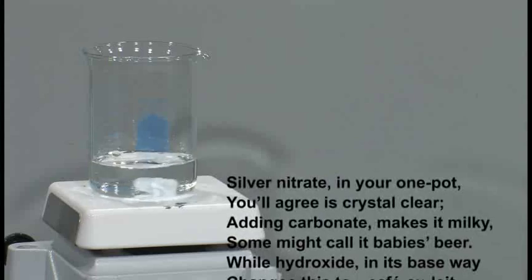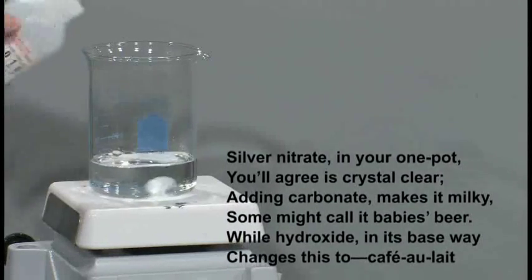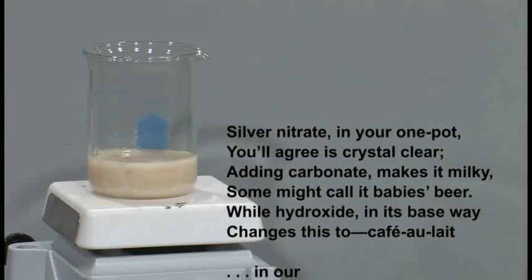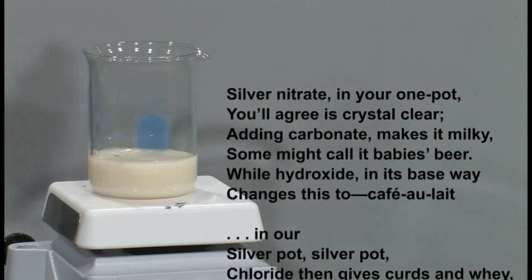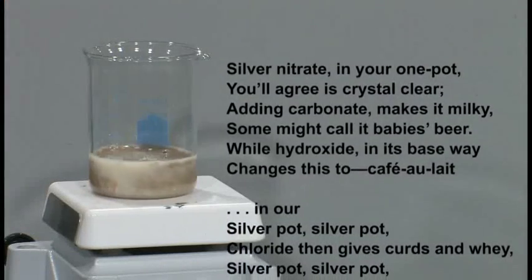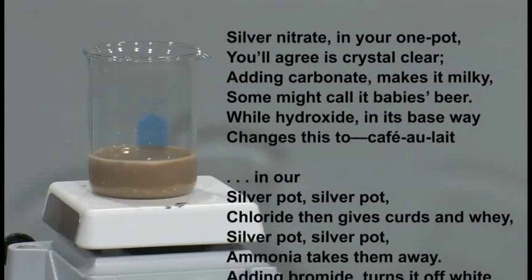Silver nitrate in your one pot, you'll agree is crystal clear. Adding carbonate makes it milky — some might call it baby's beer — while hydroxide in its base way changes this to café au lait.